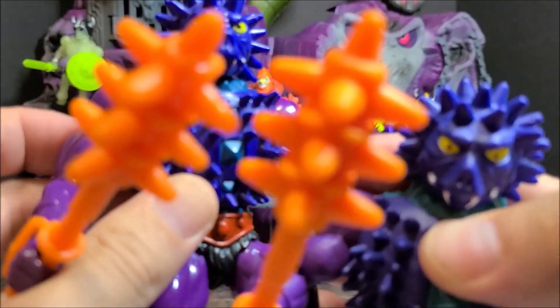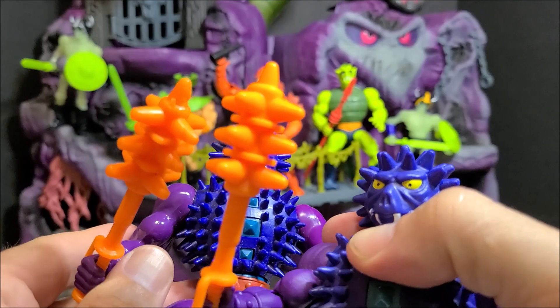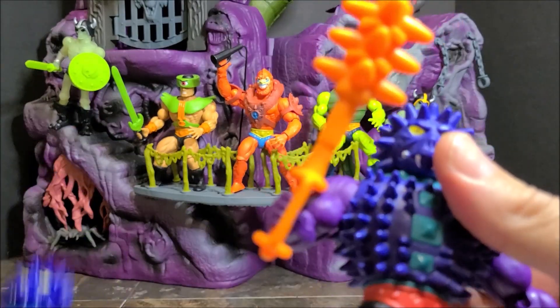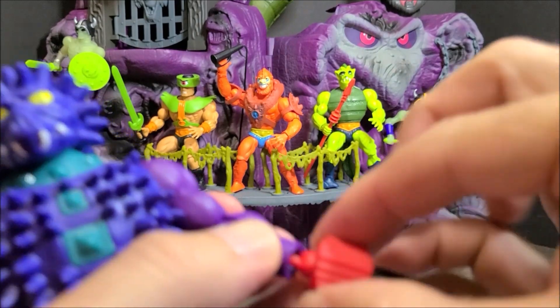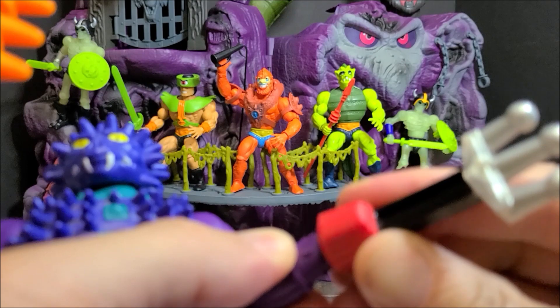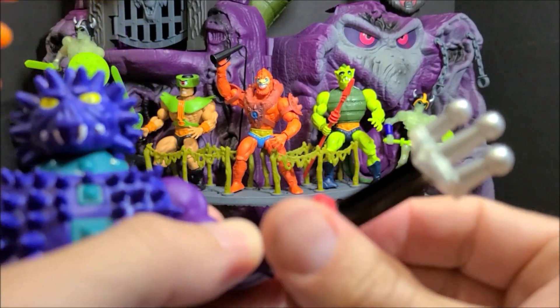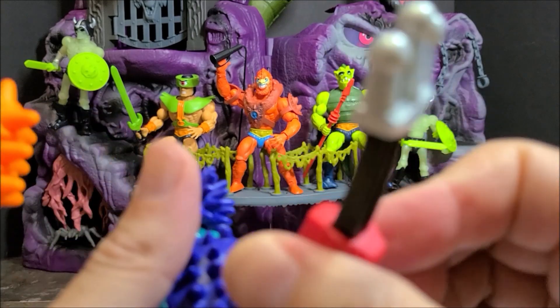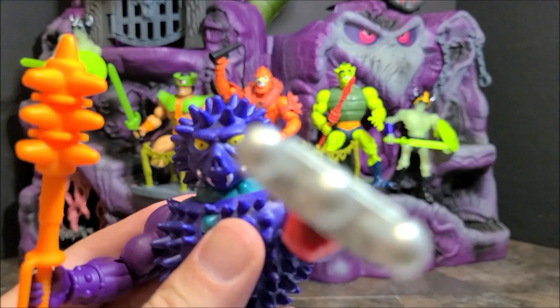Here's his weapon — look at this. These ones are very close. Just in case you don't have the vintage weapon you got this. It does have some articulation here too, so you can move this up and down. I like that you can turn it too. And there he is.